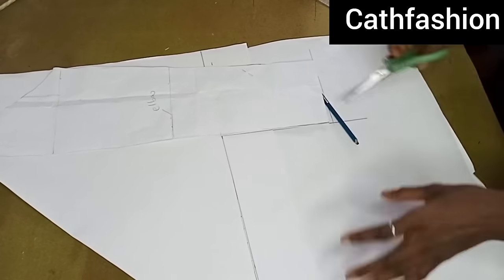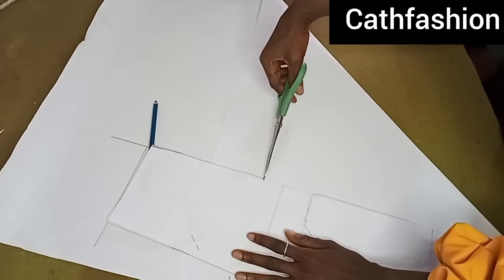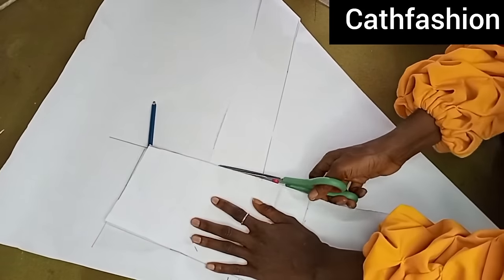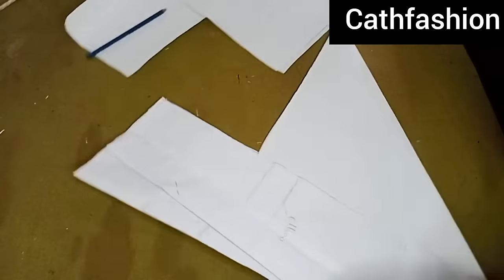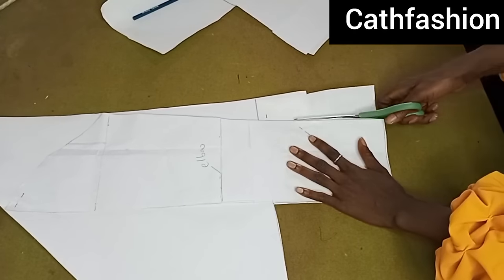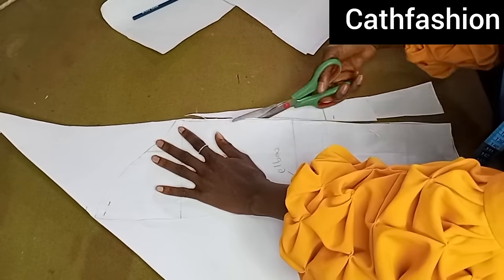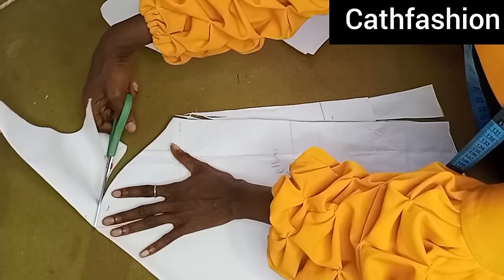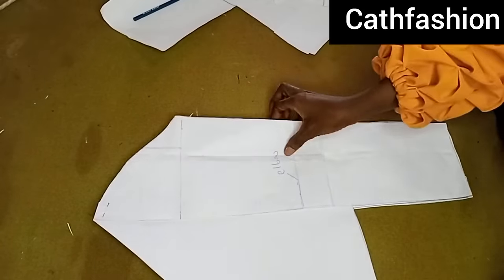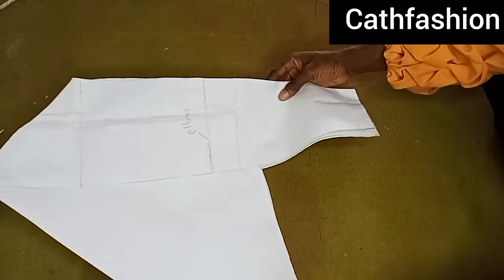If you have any questions, put them in the comment section. Please kindly give this video a thumbs up so YouTube can make it go viral. If you are a new subscriber, you can subscribe as well. You can also go through the channel — we have other tutorials on how to cut and sew different styles. After cutting, this is what it looks like — it's coming out nicely.